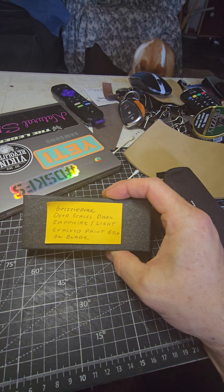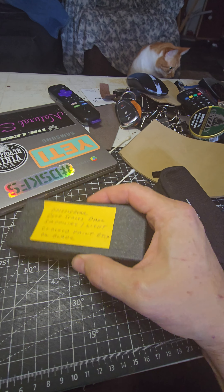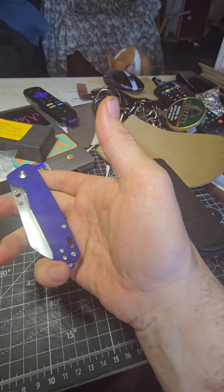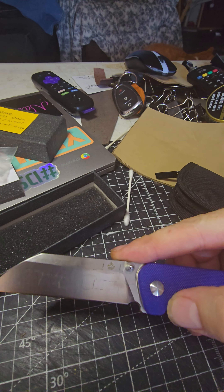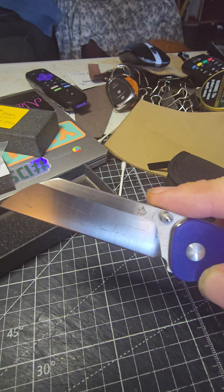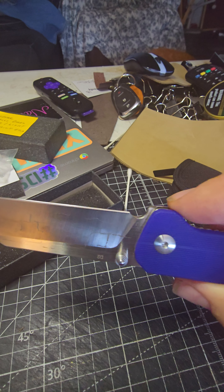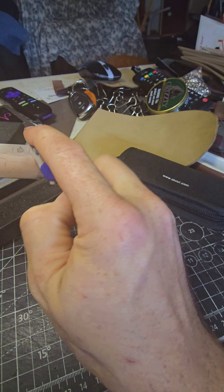He did it in Died the Scales Deep Dark Sapphire. He did a light etching on the blade, which I absolutely love. I'm definitely going to be buying the Penguin with the flipper tab now. He did like a cracked etching design on the blade — I don't know if you can see that very well — but I'm very happy with this, I love it.